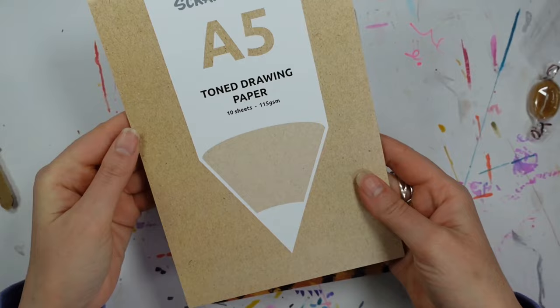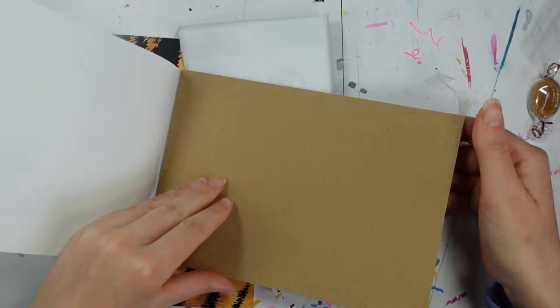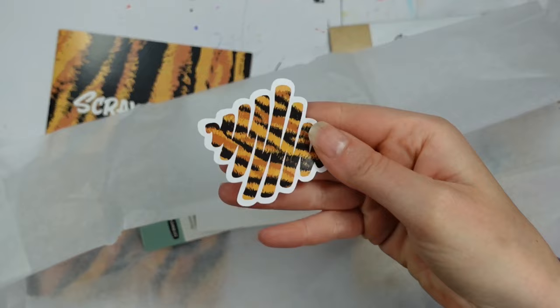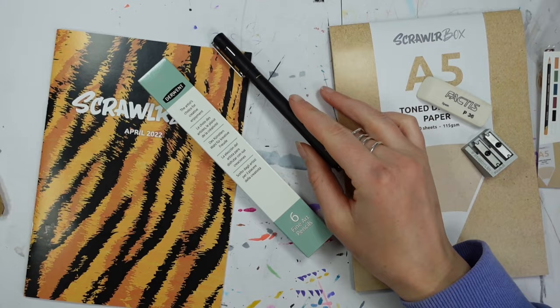We also have the Scroller zine, which has the hints and tips in there telling you about the materials, a fabulous sticker, a candy, and of course the main event — all of these gorgeous art supplies. I'm especially liking this month's sticker, don't know why, just like it.